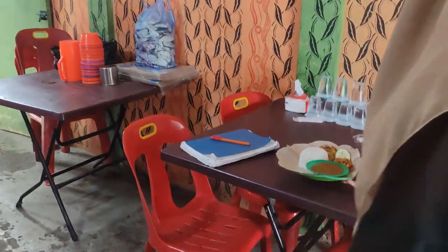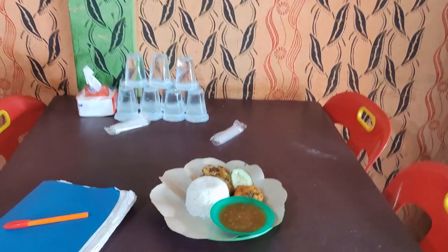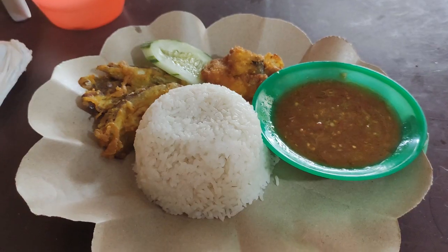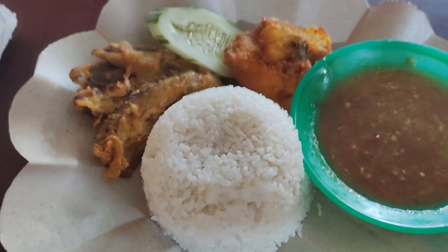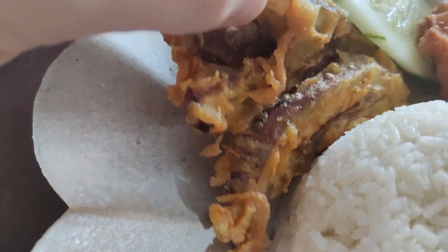Looks good. Perfecto. Alrighty, let's check it out. So we got your usual nasi putih, white rice there. And this is some fried eggplant.